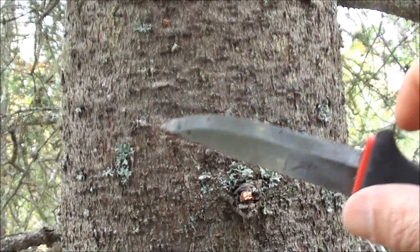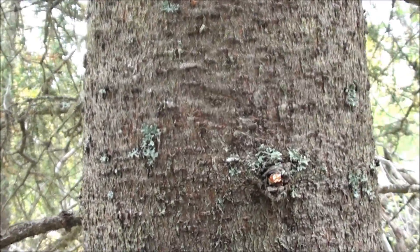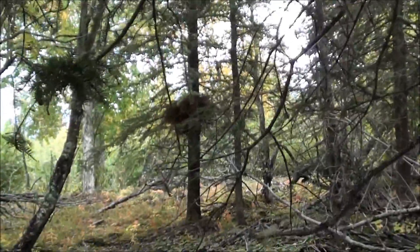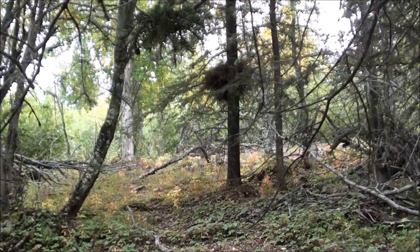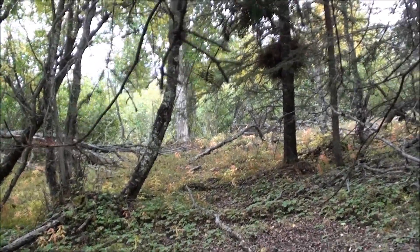Now here comes a story — I hope you guys like stories. It's hunting season here so one of the neighbors is sighting in his rifle, so we'll just have to put up with it.